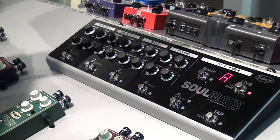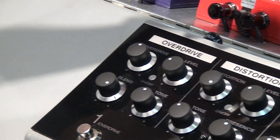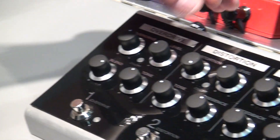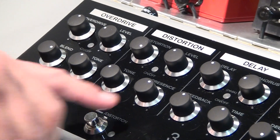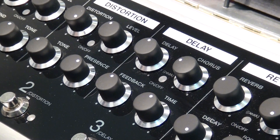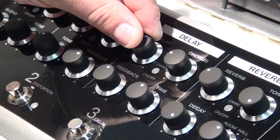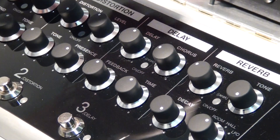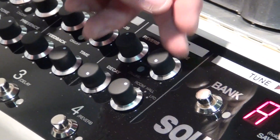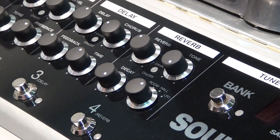The overdrive has overdrive level, blend which is a mix, and tone. Distortion has distortion level, tone, and presence, so you can achieve the classic British vintage JTM 45 sound. Delay has mix, chorus, feedback, and delay time. And reverb has reverb level, tone, decay, and you can select spring, room, hall, and LFO which is more or less a chorus.